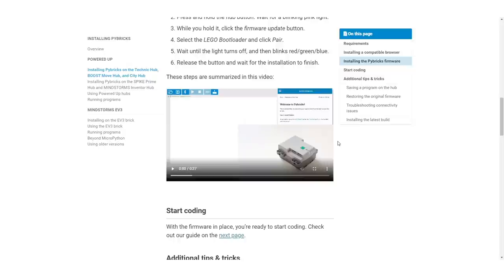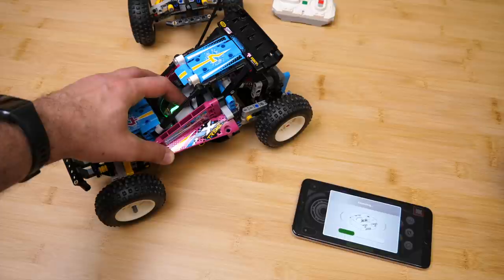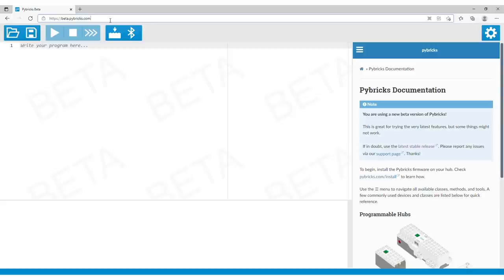Updates are coming frequently so this might be included in the stable release very soon. The coding environment of Pybricks runs in your computer's browser — no installation is required. To be able to run custom code on your hub, you need to install another firmware first. Don't worry, this is not permanent. You can install the Pybricks firmware, and if you want to use the hub again with the Control Plus or the Powered Up apps, you can simply run the usual firmware update process to have the factory firmware restored.